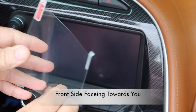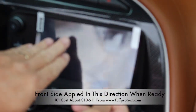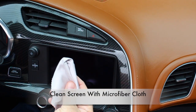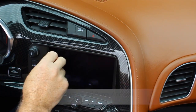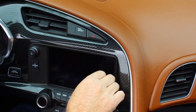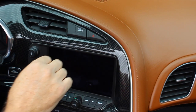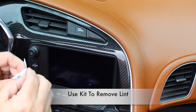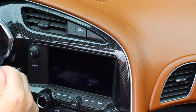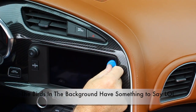Obviously the front side is facing towards you. One of the first things we're going to do is take a microfiber cloth and clean off the screen — get rid of all the fingerprints and even little particles of dust. Next, we have this dust absorber; go ahead and pull that off and just tap it to pull off any remaining particles.